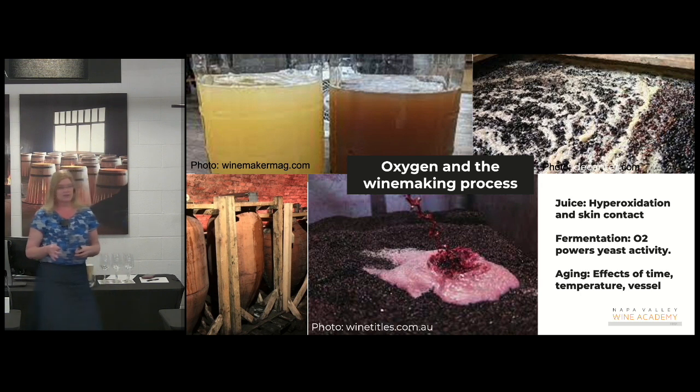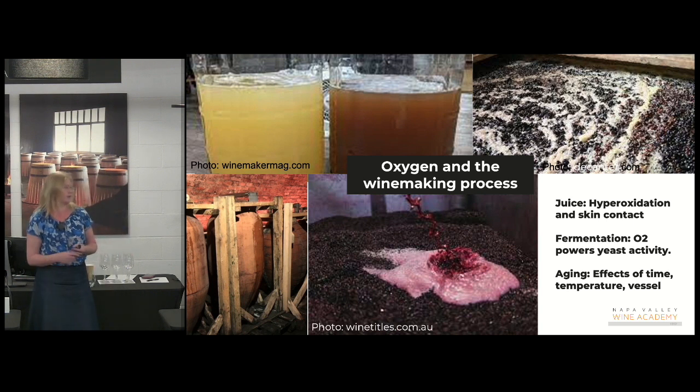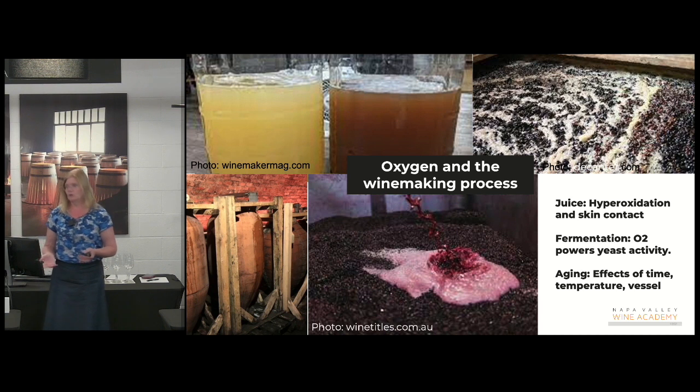Some people like to macerate their grapes on skins before they ferment. If it's red grapes, we usually call that a cold soak. And if they're white grapes, that's generally a precursor to making an orange wine. Though there are a lot of conventional white wines like Sauvignon Blanc and Riesling that have a lot of aromatic compounds in the skins, so there might be a little maceration to get those compounds out. But if you macerate white grapes on the skin — crush them and let them sit in a tank before you press the juice off for 12, 18, or 36 hours — you're going to get some tannin, some color, and some oxygen. And that's the birth of so-called orange wines or amber wines.